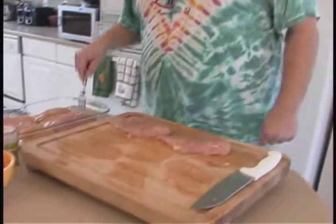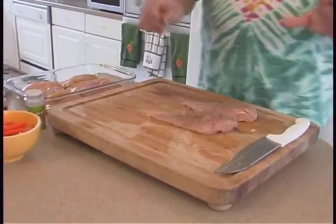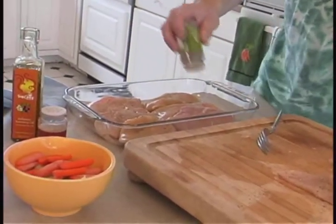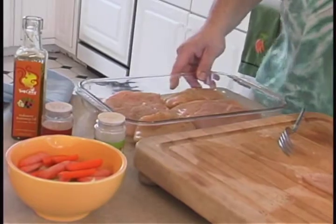I use a fork so I don't have to touch the raw chicken and cross-contaminate everything. We're going to get a little more Italian seasoning on the chicken breasts as they sit in the pan — as much as you like or as little as you like.